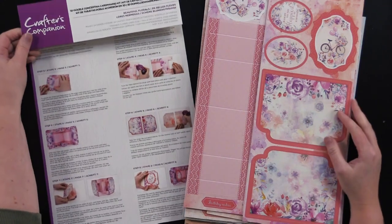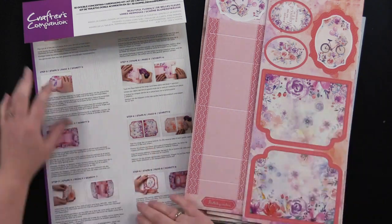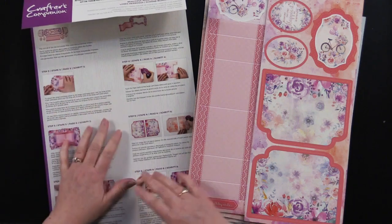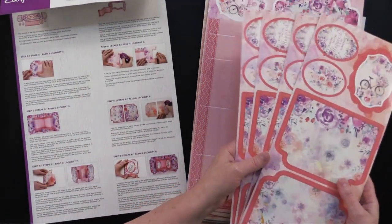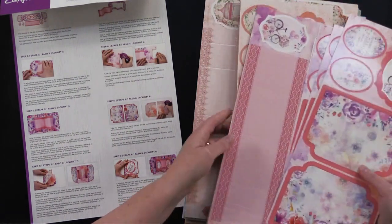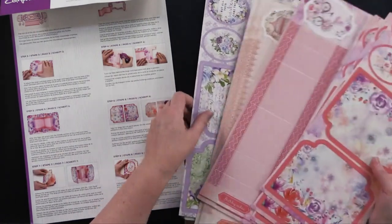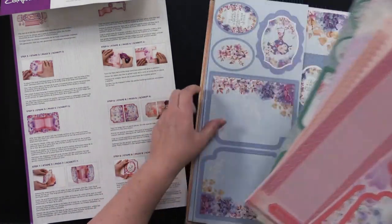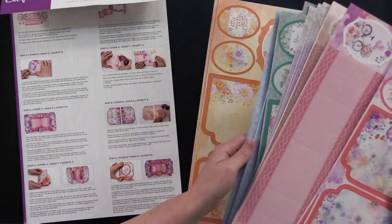Our next kit is the 3D Double Concertina Card Making Kit, also from Crafter's Companion, with wonderful full-color step-by-step instructions on the inside. The color combinations are: pinks and peaches, a beautiful birdcage in lavender, teal, blue, and peach. You get four of each card combination, and of course envelopes to go with them all.